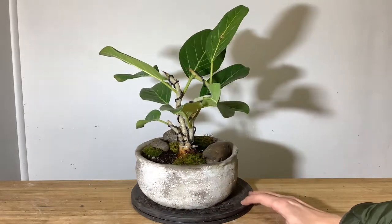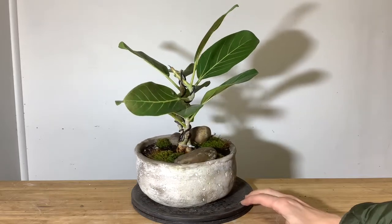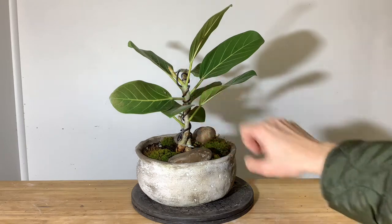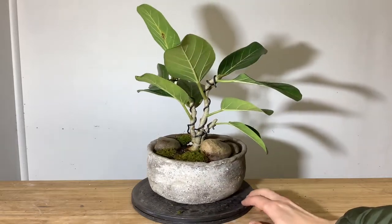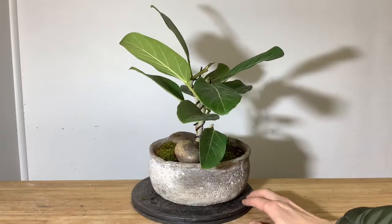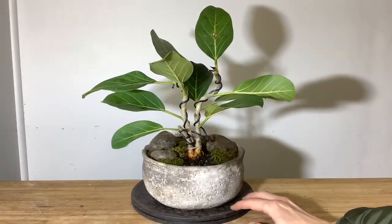Here's the final shot of the tree giving it a full 360-degree turnaround. I'm pretty happy with the final product of this lime green Ficus Elastica — I think it looks really cool and I'll be looking forward to how it progresses in the future. Thanks for watching, see you next time on PLB Green.